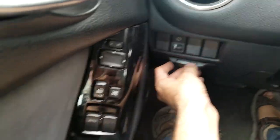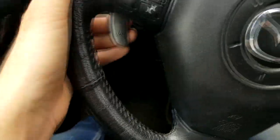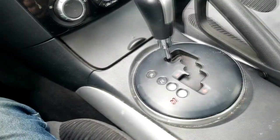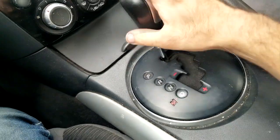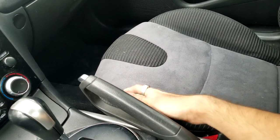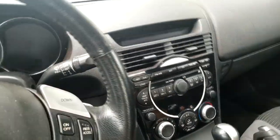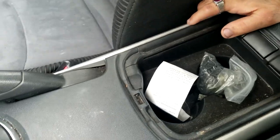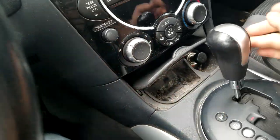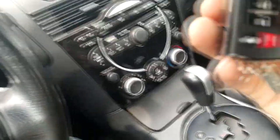You've got door buttons for windows, door locks, and window adjustment over here. There's adjustment for the side view mirrors too. The steering wheel has mounted controls and beautiful paddle shifters. This is an automatic transmission — they do come in manual as well. These are cloth seats, though some cars also came with leather. The seats are very comfortable bucket seats with good bolstering on the sides for support when driving. There's also an armrest, a cup holder, an ashtray, and a cigarette lighter.